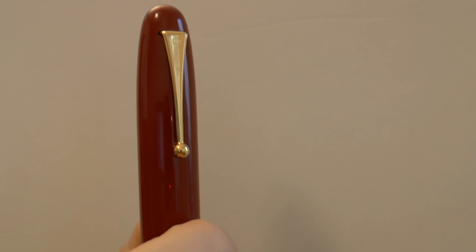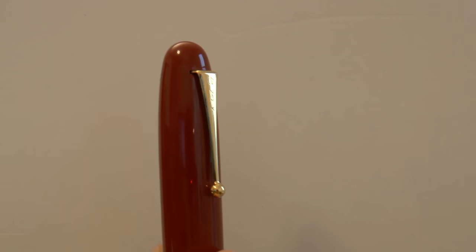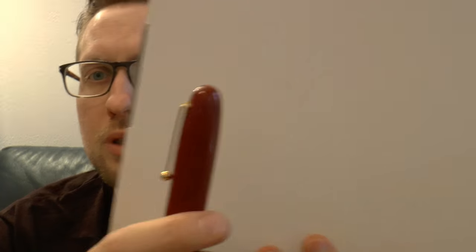The cap — nothing on the finial. We have the clip; I don't know if you can read it but it says Namiki and it has the Namiki logo. It is a pretty tight clip, but it has that little ball which should make it easy to put it in a pocket. That snap makes me a little nervous so I don't typically do that.